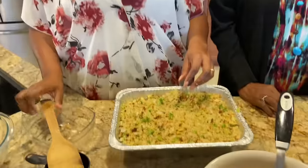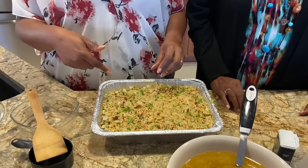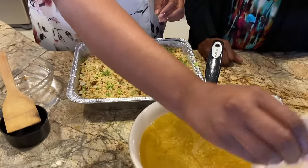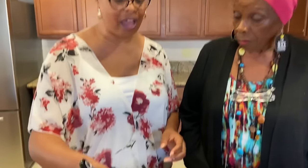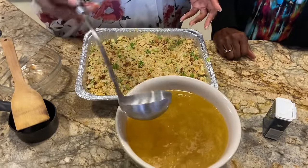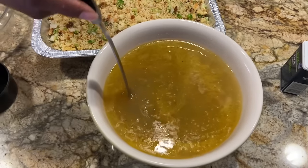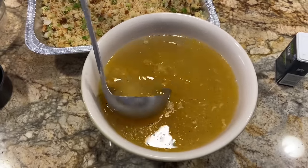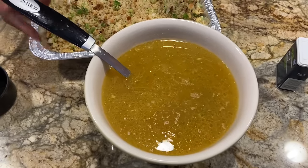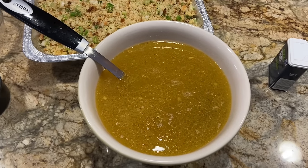Now we're going to put some stock in — we call it pot liquor. This is the juice from boiled chicken. You see that fat sitting on top? We want that fat. You don't want boiled chicken breast — you want something that's going to yield fat. I would suggest you boil a whole chicken. You want a nice, rich, hearty broth.